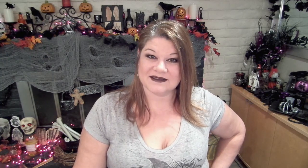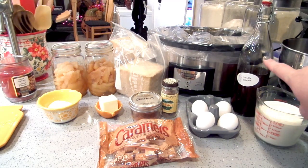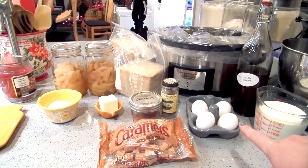Super easy, super festive, and delicious — let me show you how I make it. We're going to need about two cups of heavy cream, a teaspoon of vanilla extract, and four eggs.